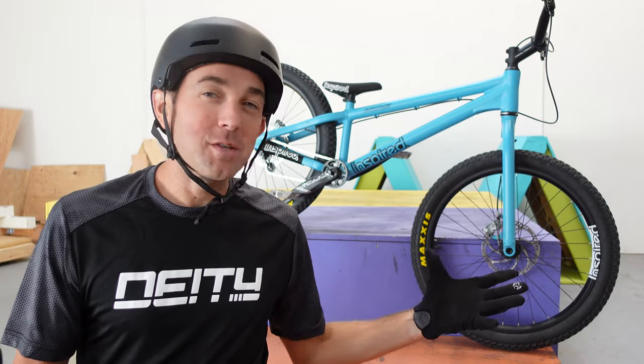Hey, what's up? I'm Aaron and welcome to the Shredspot. This is where I do all of my trials tutorials, and today I'm doing something a little bit different. I'm going to give you a little insight into the bike that I've been riding for the past year.